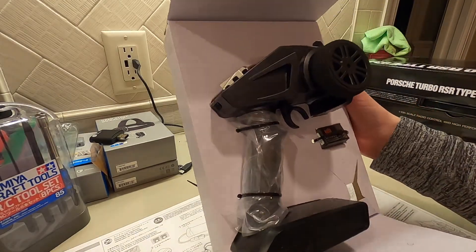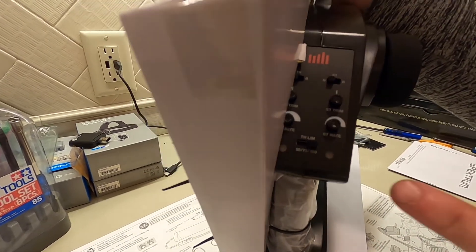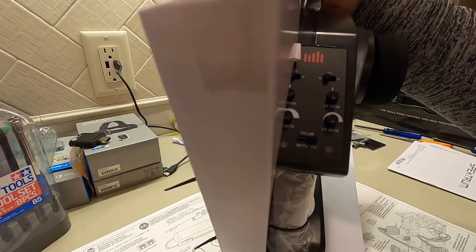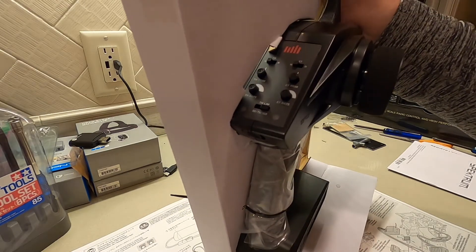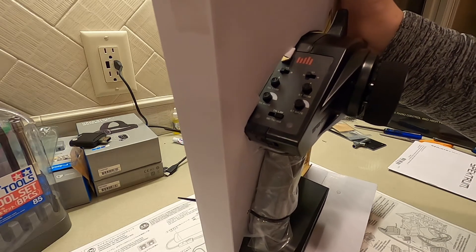Here we have it — the Spectrum STX-3 is all wrapped up. We've got some zip ties on the box. What I liked about this the best is it has a throttle limiter, so you can do 50, 75, or 100 percent. This is great in case you have a first-timer getting behind the wheel of a remote-control car who doesn't want to run it full speed. They can limit it down to 50% and run it however they wish.